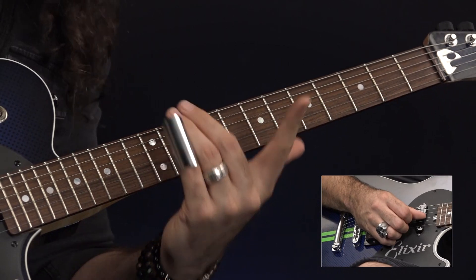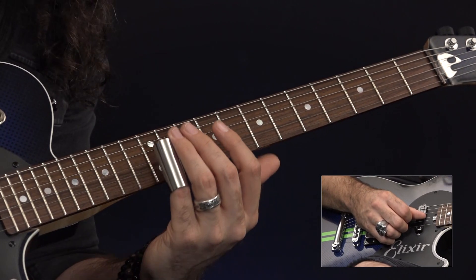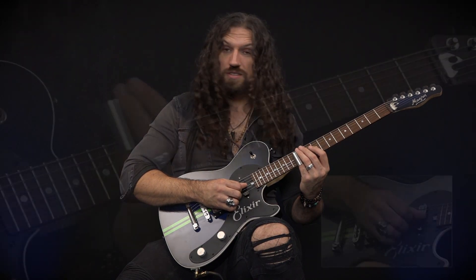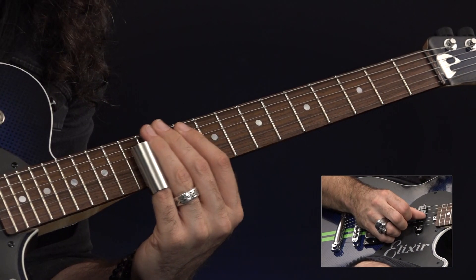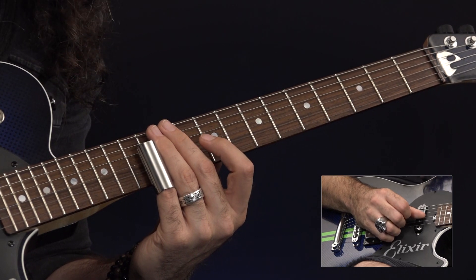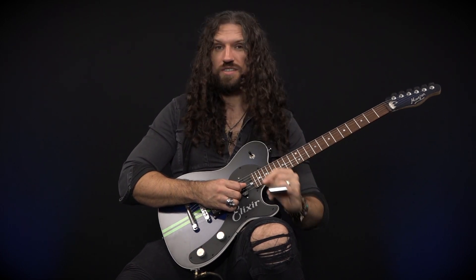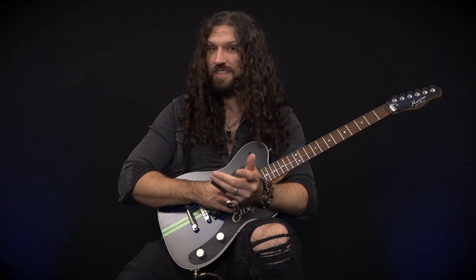My first finger, however, is poised and ready to fret notes. An interesting thing about fretting behind the slide is if you have your slide in contact with the string and you fret a note without actually taking the slide away, it actually takes the string out of contact with the slide and into contact with the fret, which is very interesting. So you don't actually need to lift the slide to get these fretted notes.